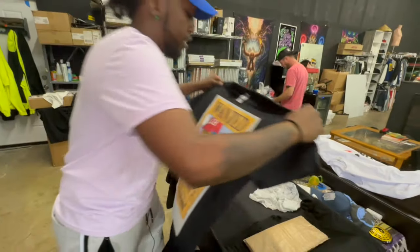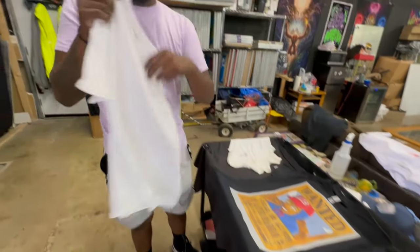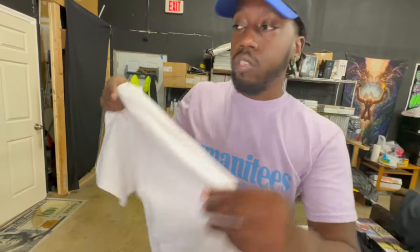Take this shirt and just lay it out. While it's cooling down, we're going to prep a white shirt — we're going to DTG print the same image onto a white shirt.